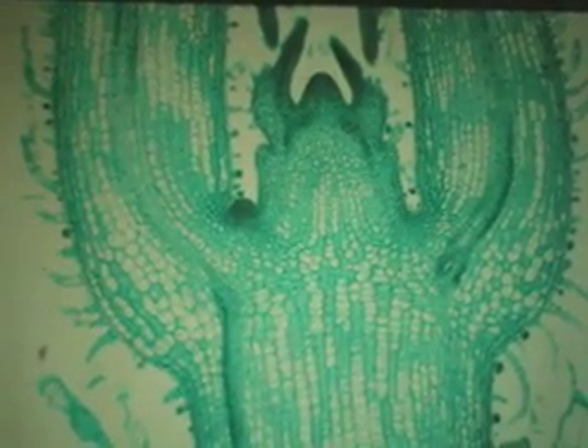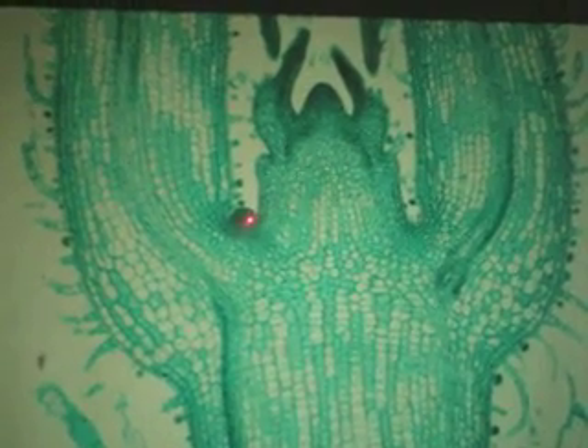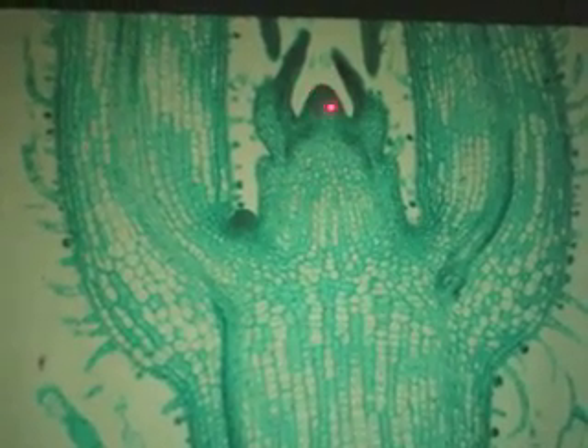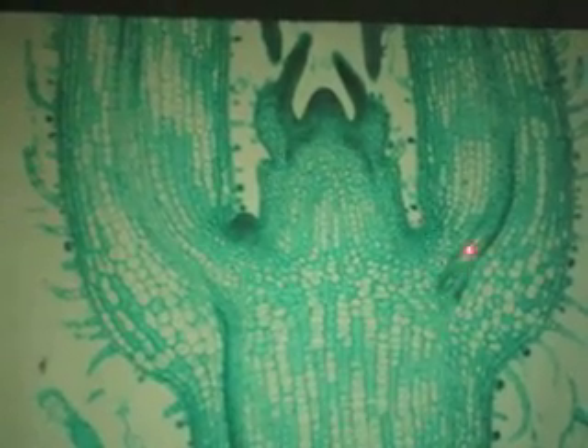I don't have any slides for number 5, the Tilia root — that's a nice woody root, take a quick look at it. Number 6 is the Coleus stem, also in your book. We've got leaves, we've got axillary buds, and there's no stem cap — there's a stem tip meristem. Any dark lines you see would be procambium. The hairs here are technically called trichomes, not hairs.